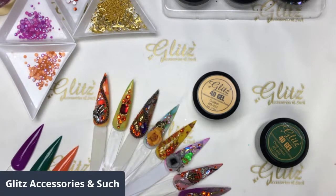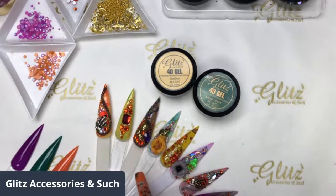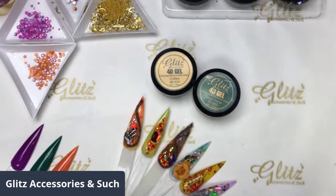Here are some designs we did yesterday for our past live tutorials. Today we are going to be using these dyes and cat eyes gels, like a 90 cat eyes, and we are going to do some crystal placement, charm placement, and also some 40 gels. Yesterday we did foiling and also two foiling with crystal placement.